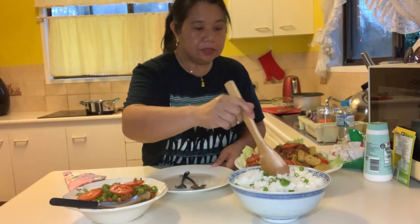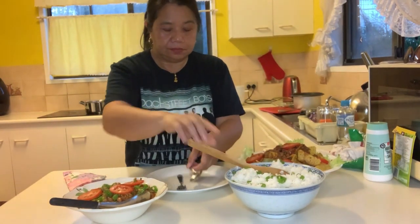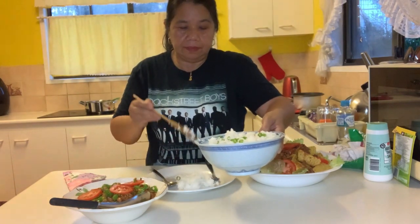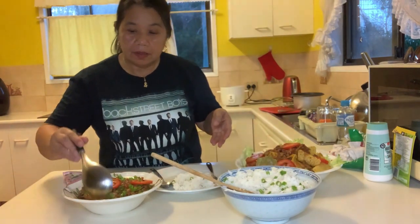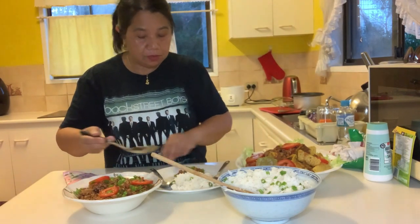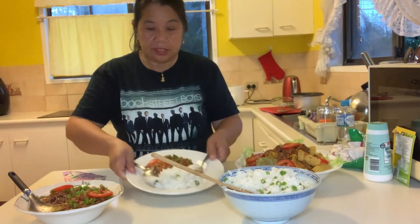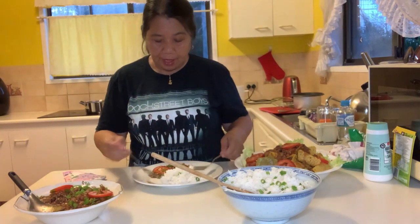Now of course we go with the rice first. I'll go with my rice first — like that. Mmm, yum, it looks so nice! Then put the chili con carne on the side wherever you want it. You can put it on top or on the side, it doesn't really matter. That's how it looks. Ta-ta, dinner is ready! Let's try!